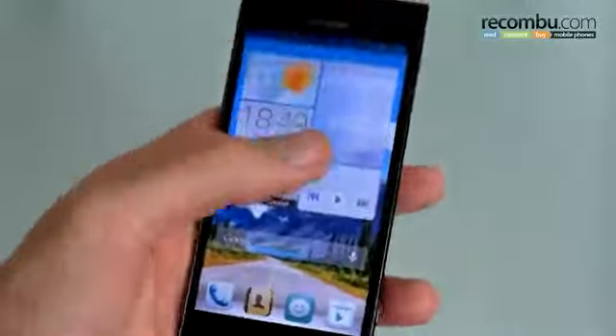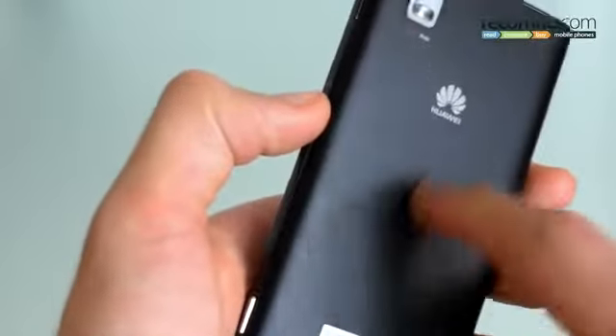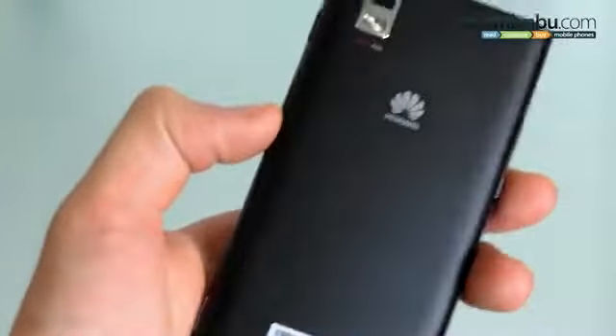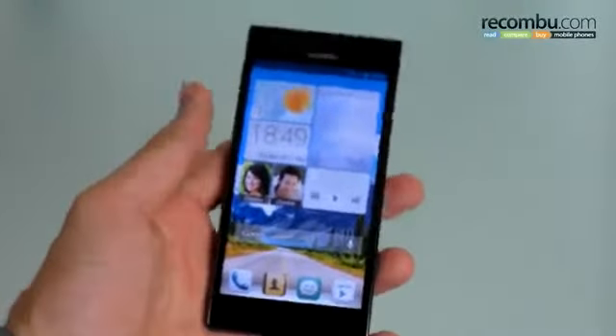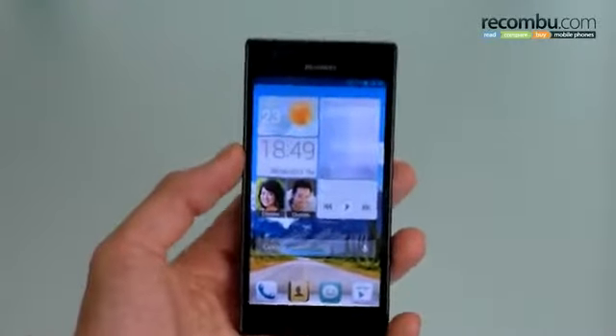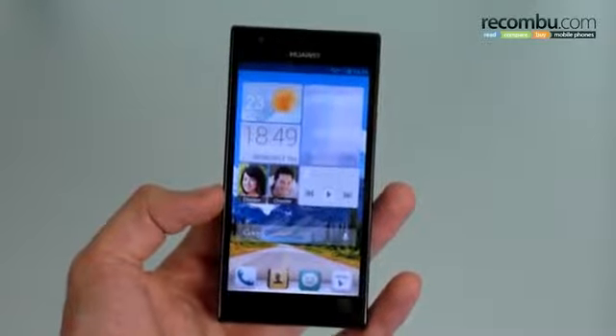All in all, the design gets a thumbs up. We have heard that the final release version will have a matte plastic backing rather than this quite hard plastic shell we've got on here, but it's definitely not a deal breaker even if it doesn't. Nowhere near the premium iPhone or HTC One levels we might hope for in a device, but it's not a flagship — it's a very capable mid-ranger.